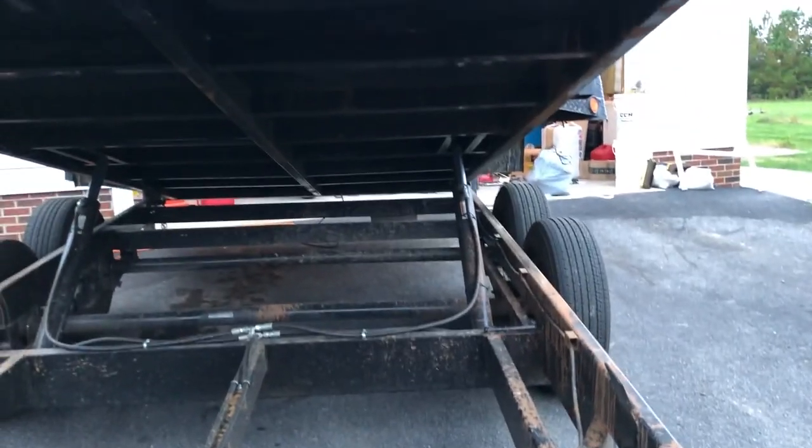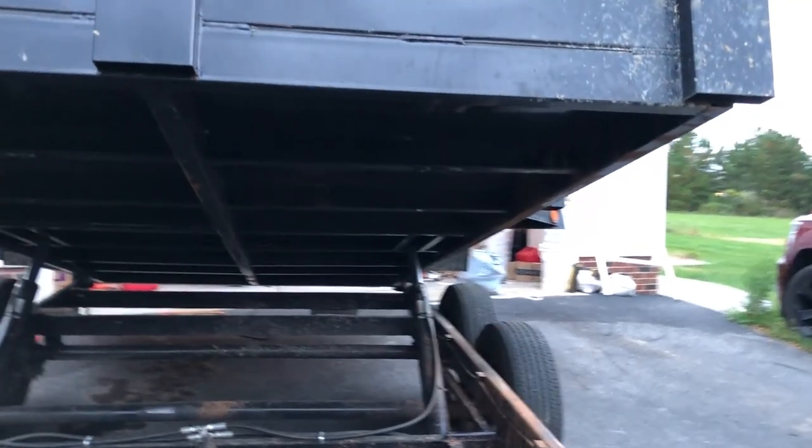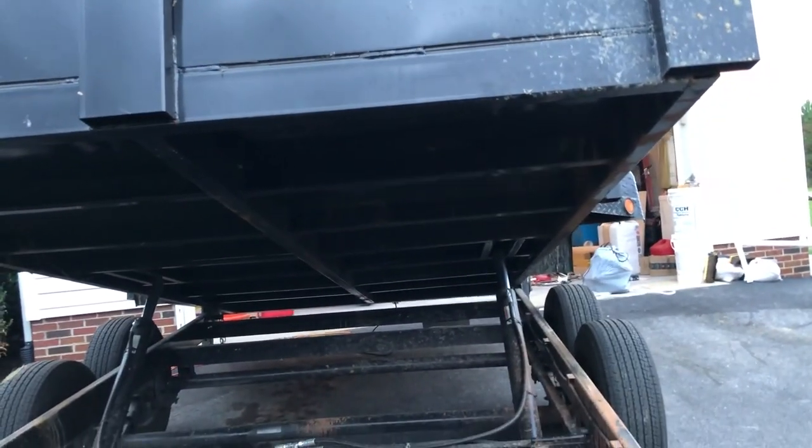By all means, I'm no expert welder, but I can weld. It may not look pretty, but I can get it done.